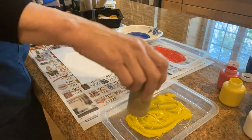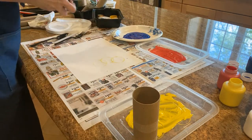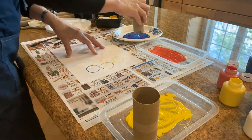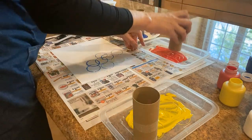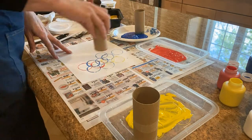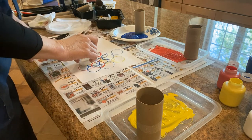Now we'll move on to some blue. Let's get some other shapes in there.